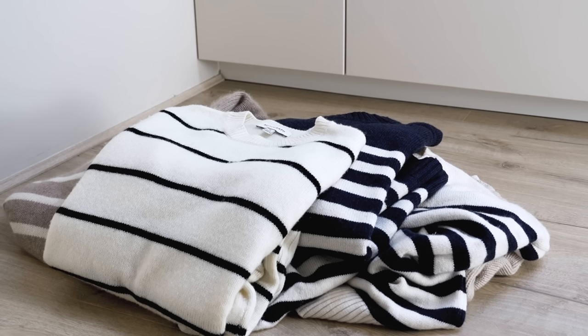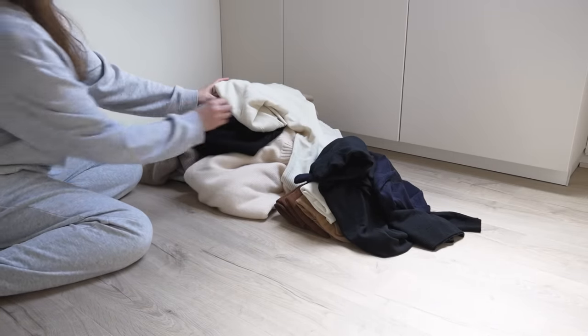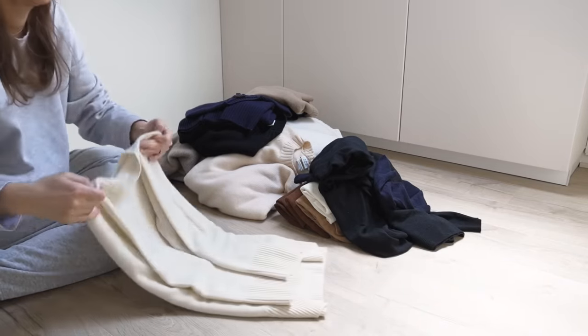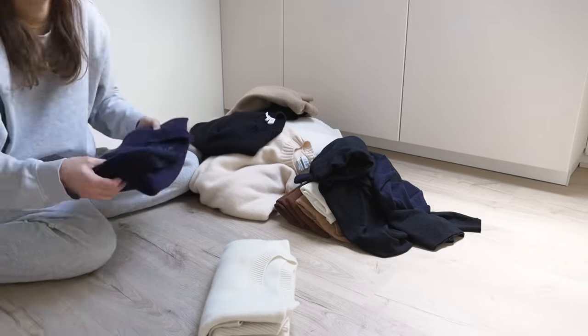From the coats I pulled out before painting, I've selected a few to keep out — spring-appropriate trench coats, but also a couple of warmer options for those days which are still a bit cooler. However, heavier winter coats like my puffer coats are being packed away, along with the majority of my wool coats, so they stayed in the guest room until a bit later on in the process.